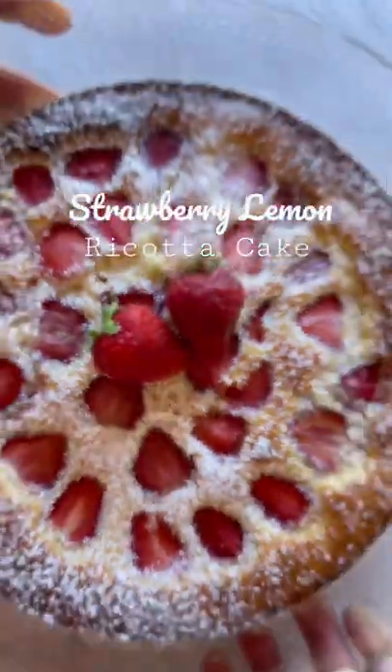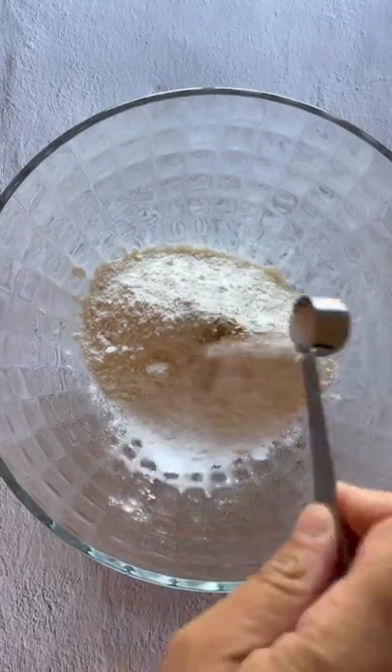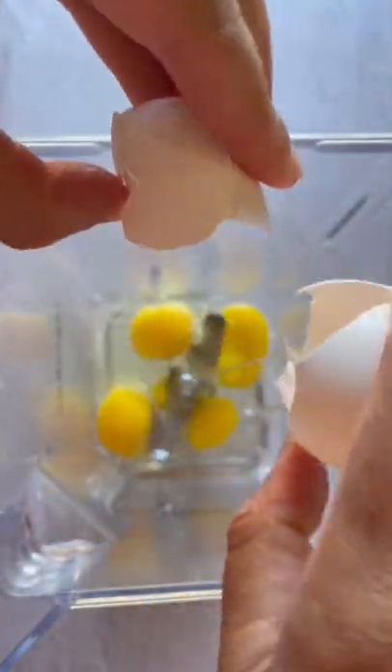It's strawberry season and I have a lot of strawberries. Let's make this easy and luscious strawberry lemon ricotta cake. Mix the dry ingredients, which is simply flour, a bit of cardamom, baking powder, and salt.